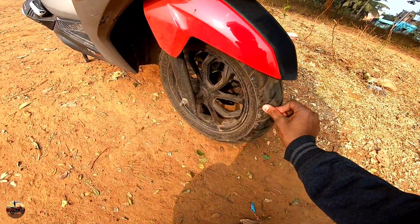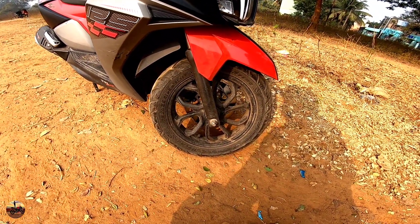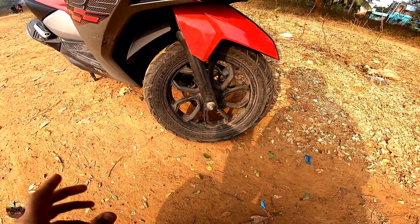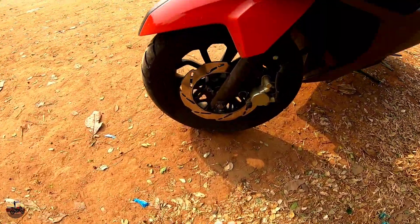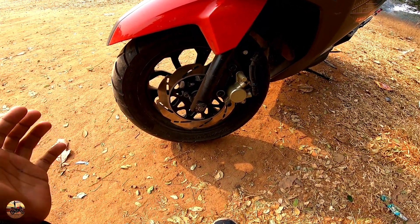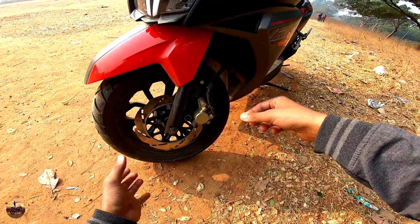Let's talk about the tires. The front tire is an 80/100-12-inch tire. The alloy wheels are 12-inch, in-build from the company. You can see the quality of the tire. Moving to the brakes — there is a petal disc brake at the front. The petal disc is good in terms of heat dissipation. It uses a single-piston caliper with a rubber-mounted brake line.